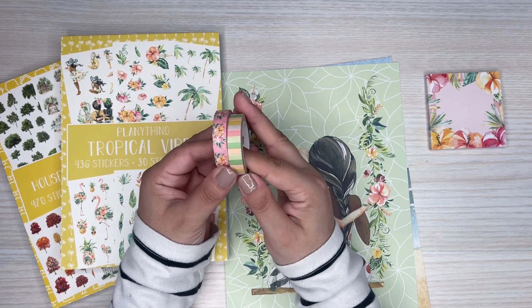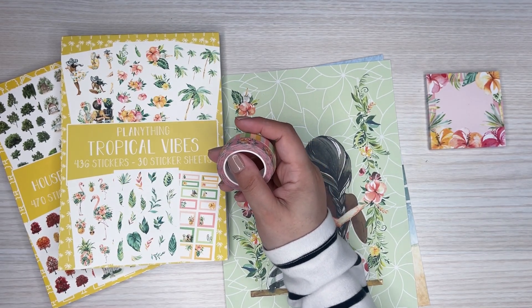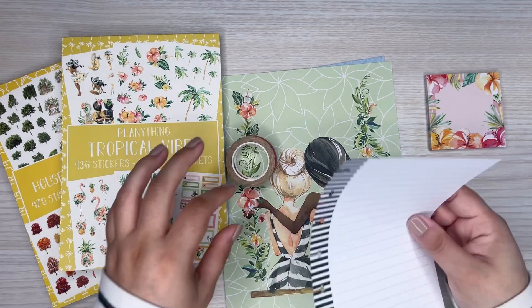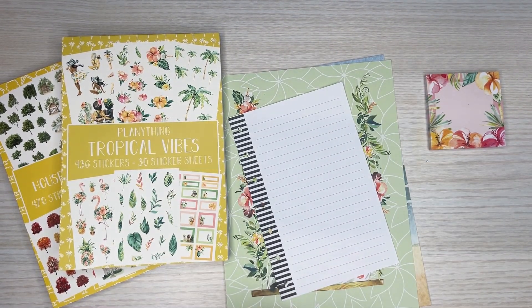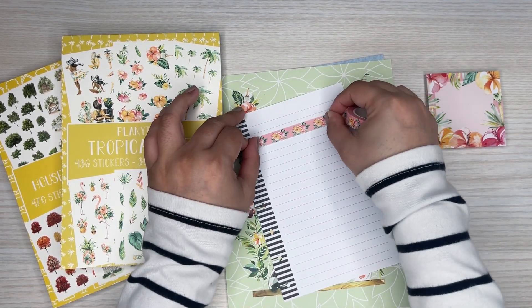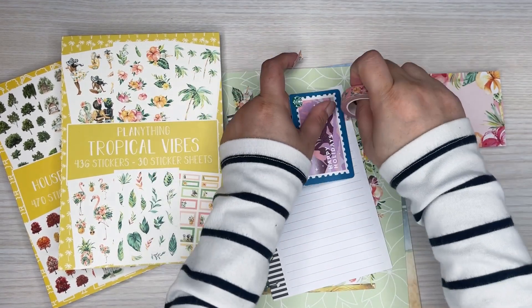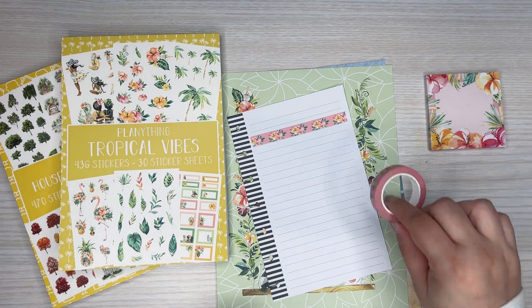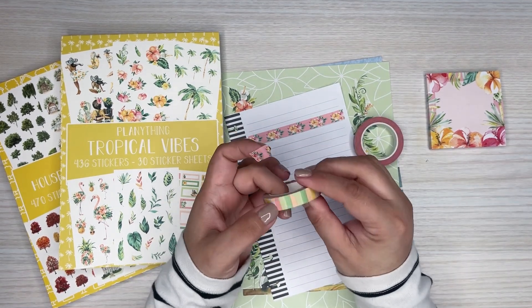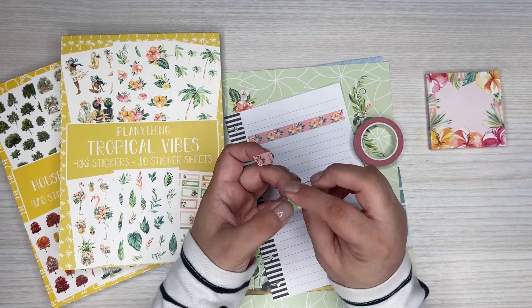And then these two rolls of washi, which I'm going to swatch out. The first one is the florals, the really pretty florals. That one looks pretty. And then this one's nice because it's a stripe. I love striped washi because you can cut this down and make it thinner.